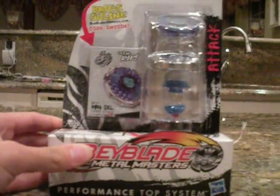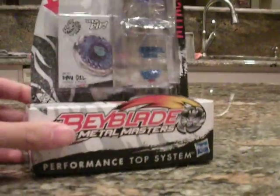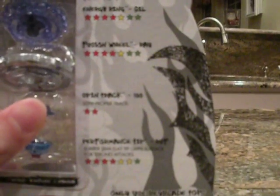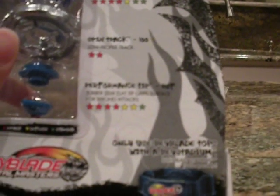This is the only Hasbro one I've ever seen. I've seen some on YouTube and stuff, but this is the only one I've seen in my life. And just to get this stuff out of the way: facebolt and energy ring are Gale, fusion wheel is Ray, spin track 100 low profile, and performance tip is RSF, which is rubber semi-flat.